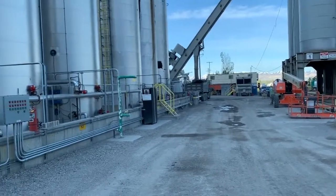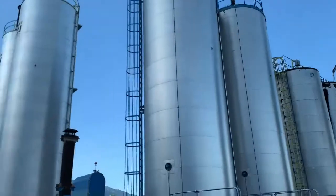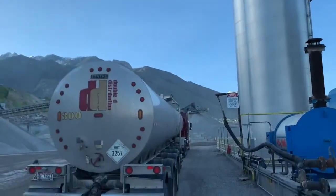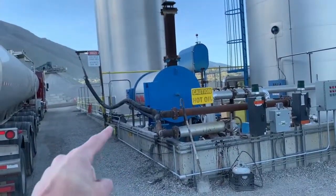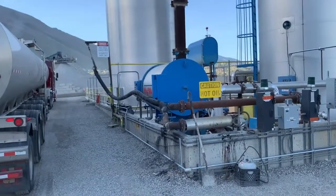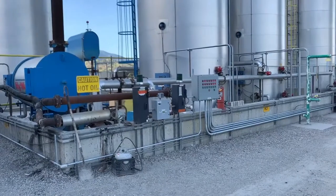We're here at Granite Construction Walker Pit facility — they've got their seven tanks here, quite the tank farm. I've already opened my dome lid, so we're going to get hooked up and show you how this works. Just a note: you see how this hose was left with a big sag in it? When we get done here, we're going to make sure that's not there, because that leaves opportunities for plugging up a hose.